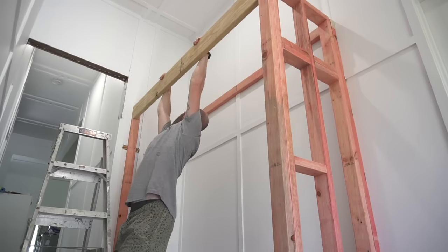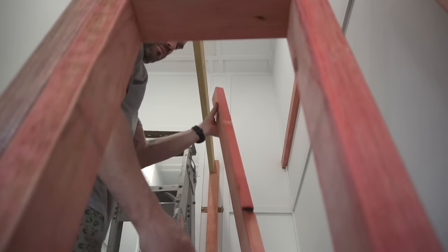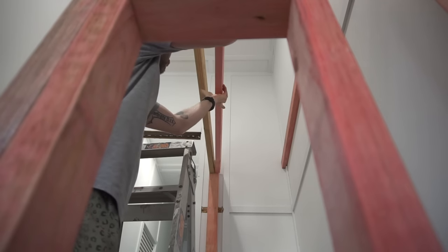Here I'm testing to see if there's any deflection in the header and there's pretty much nothing as you can see. I then went on to add another 70 by 35 to the back of that.